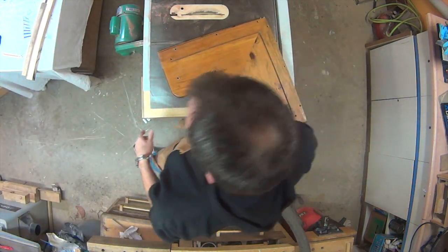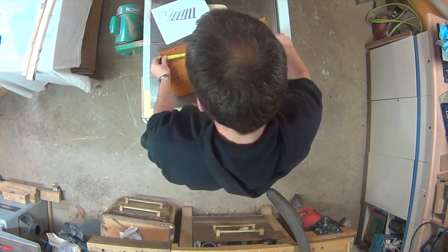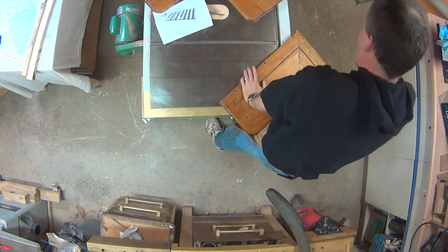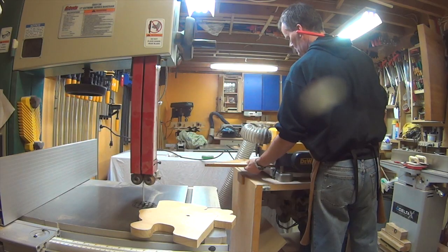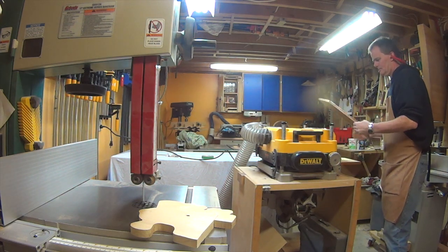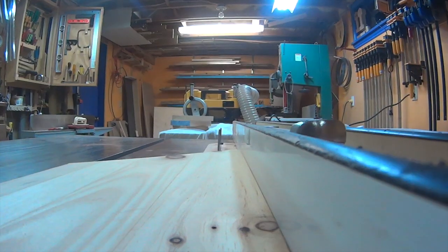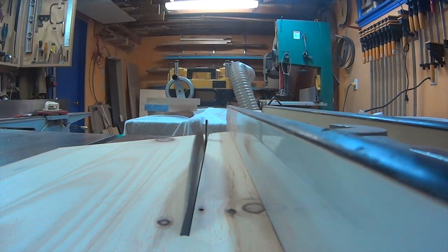This is going to be a painted project, so I pulled out some scavenged pine shelving to make the T and L tracks. After I planed down the pine shelves, I went over to the table saw and ripped it all into a whole bunch of narrow strips — some were wider for the T-tracks and some were narrower for the L-shaped tracks.